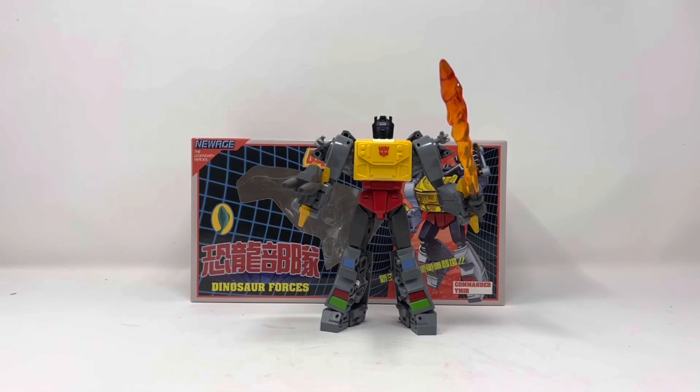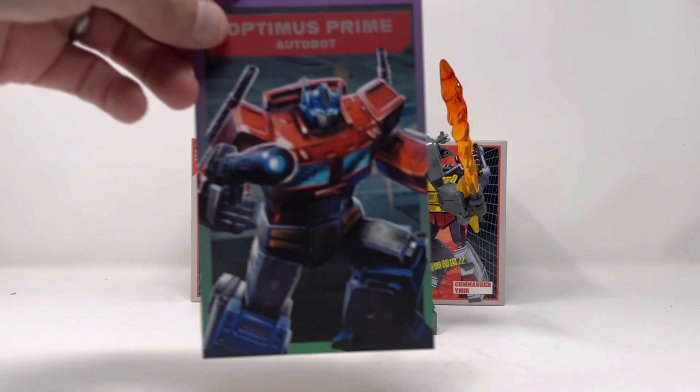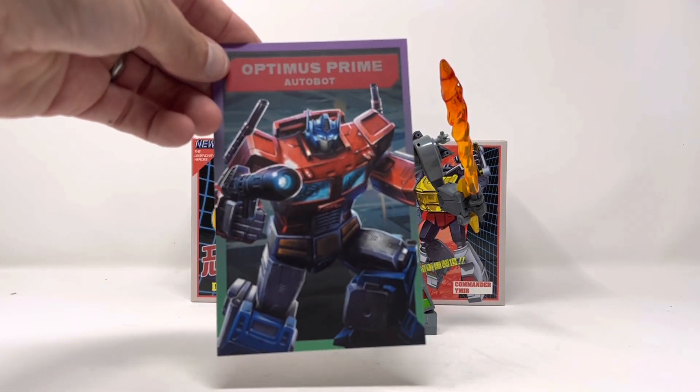Welcome to another edition of Billy the Kid's No Bullshit Toy Reviews. Today, courtesy of Show Z Store, we are taking a look at the New Age Legendary Heroes Dinosaur Forces Commander Ymir — a Legends scale toon-accurate Grimlock. This thing is beautiful. Show Z killed it with super fast shipping; I was blown away — it came sooner than expected.